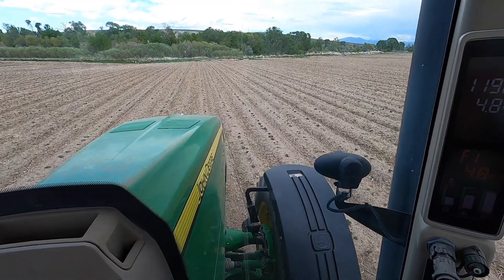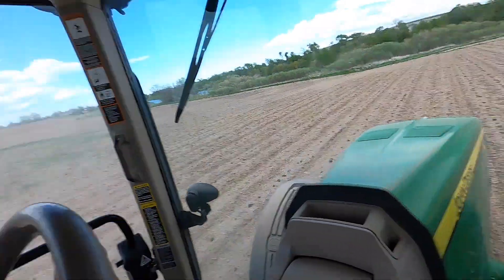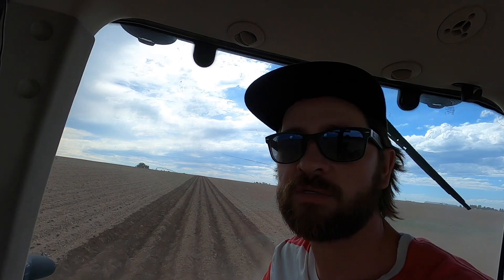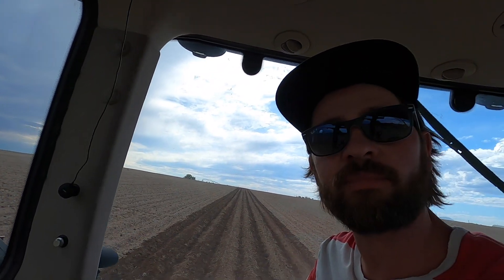Daxton and I are in the cultivator. As you can see, the potatoes are poking through so we have to be real careful that we don't bury them. A little bit of dirt on top is fine — they'll push back through — but we want to make sure we don't bury them too deep. We also don't want drag pipes pulling off the hill, gotta make sure there's not too much pressure wanting to rip off those stems. That would set back the potatoes — big problems.